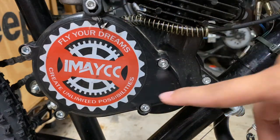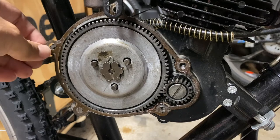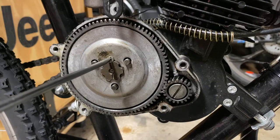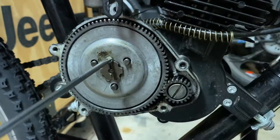First off, go ahead and remove all the bolts for the clutch cover and take that off. Once you've got that off, go ahead and remove this gasket — which I broke — and now we've got to take out the nut that holds the flower nut. Just remove that.